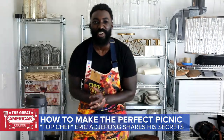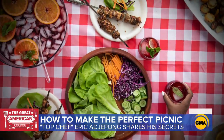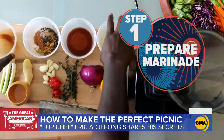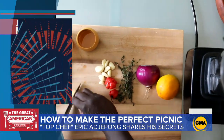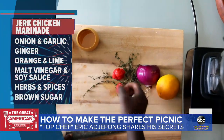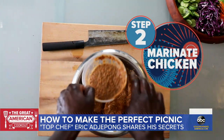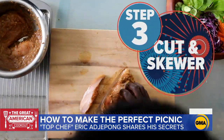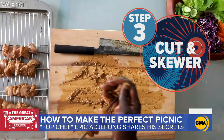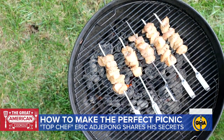Good morning, America! This is Chef Eric Adjepong here — very excited to show you guys how I picnic my way. First, Eric whips up the spicy marinade for his jerk chicken skewers. His special recipe of spices, citrus, onion, garlic, and hot scotch bonnet peppers goes into the blender.